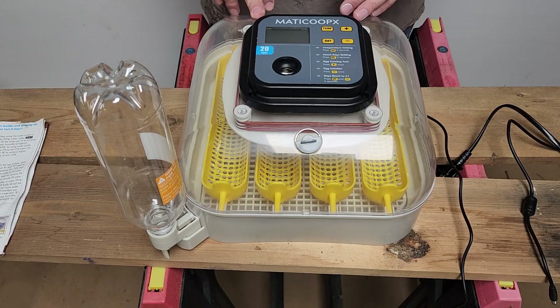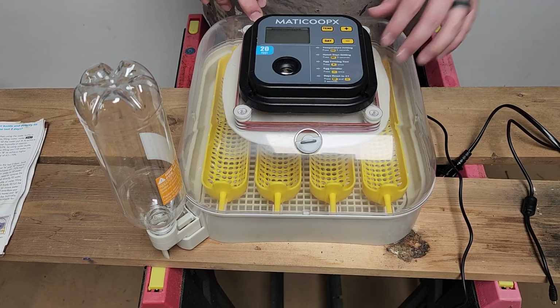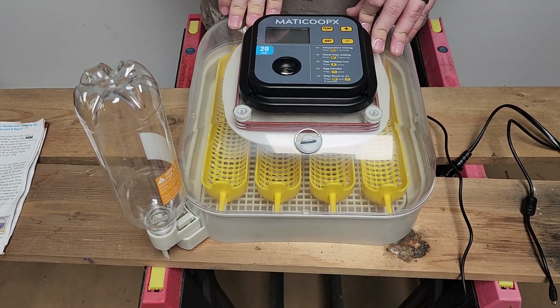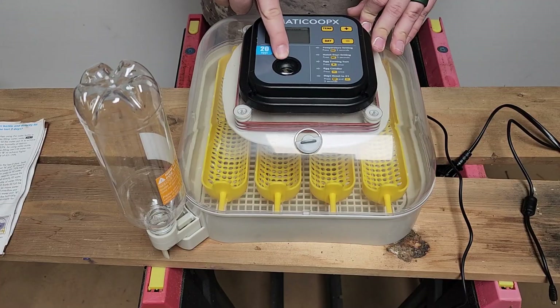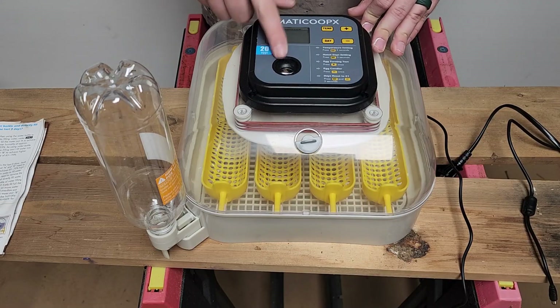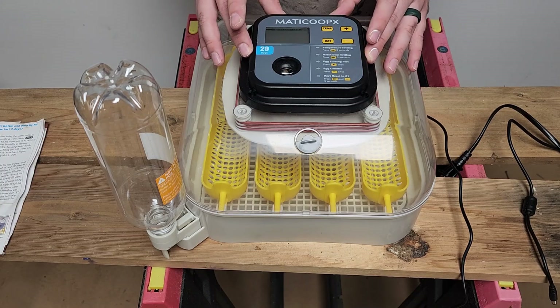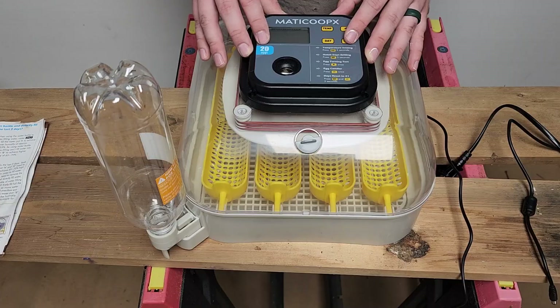The auto-stop feature is great just in case you forget to stop it yourself. It allows you to take the eggs out of the part holding them up and put them in the bottom tray to get ready for hatching. It also has a candling light right on top there — it's actually very bright, not gimmicky at all; it actually works. That's how we candled the eggs. Very intuitive but simple display and controls.